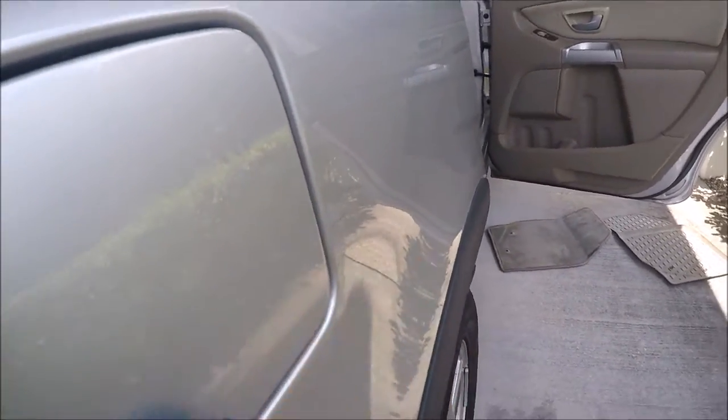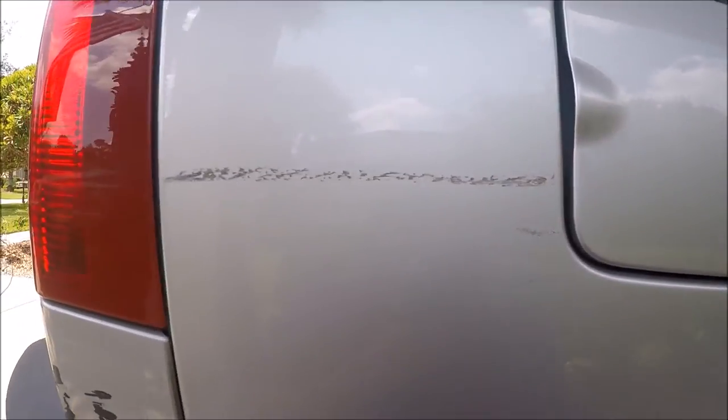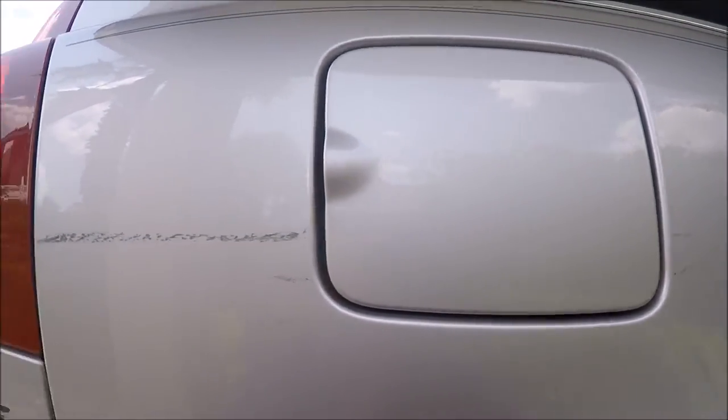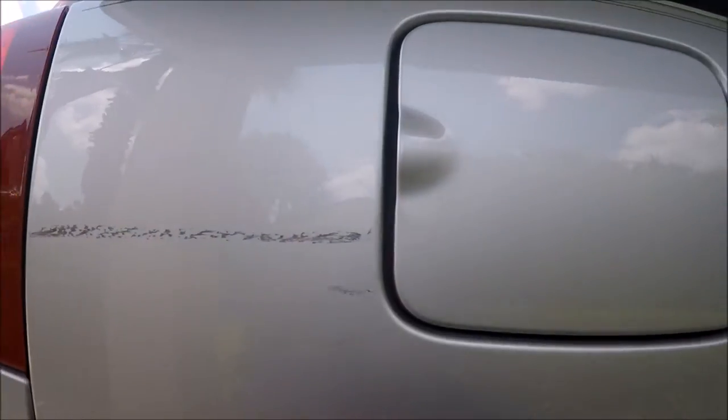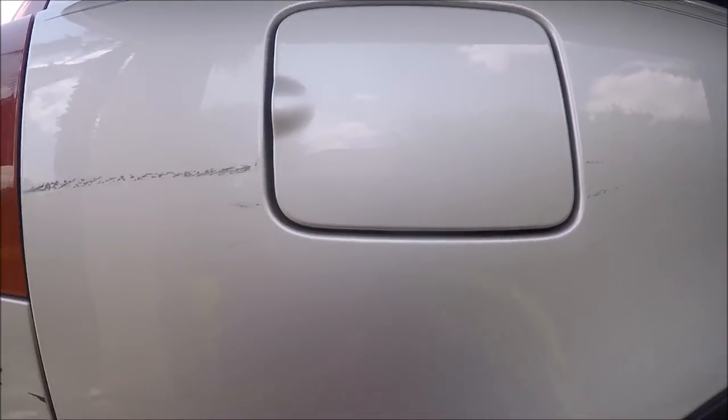I've gotten that transfer off of just the fuel filler door. Notice it's still here and here — and all I did was rub my finger on the microfiber with some Infinite Cut, and boom — you are done removing transfer.